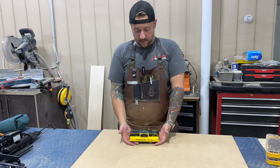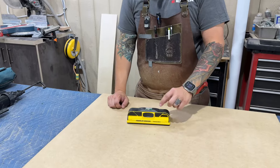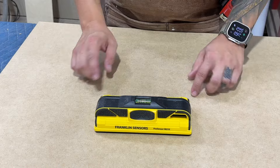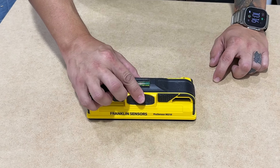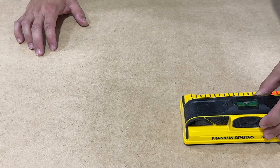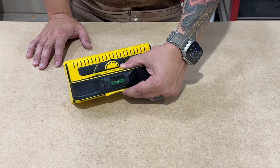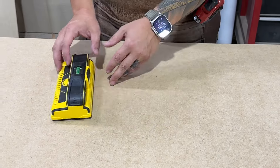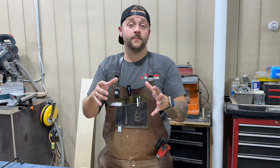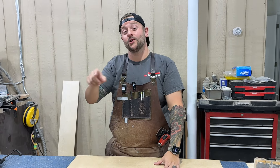Here is a stud finder. This is from Franklin Sensors. We had a different version of this, but we just upgraded to this one. This one actually shows you if there's wires behind the wall. You hold it against the wall, press this button here, and it will light up where you have a stud, and also light up if there's a wire there. We like to get to the site when the walls are open before we install, so that we can measure the walls with a camera and a tape measure and actually see where the studs are.